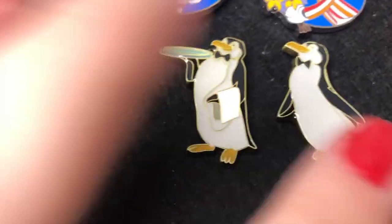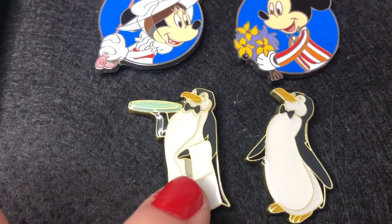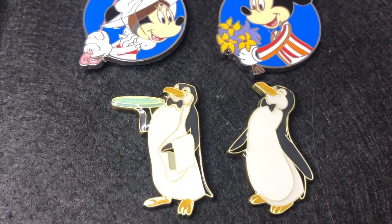I adore them. Now this one is a Box Lunch exclusive — we've got the little penguin waiters. They are so cute.